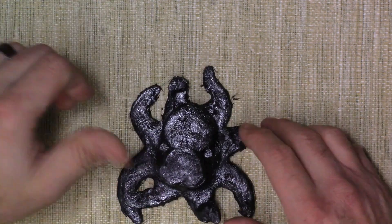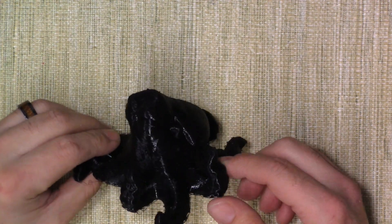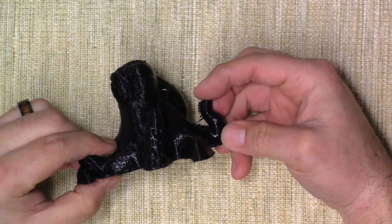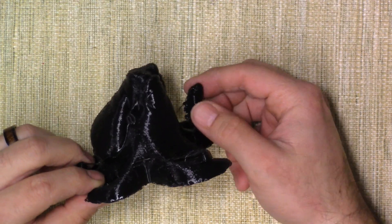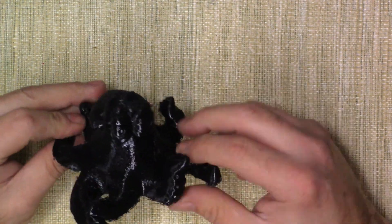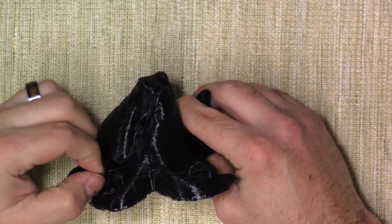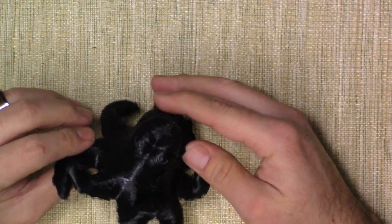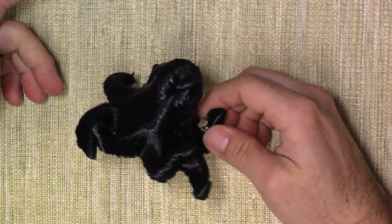Then I wanted to go a little bit bigger, so I printed an octopus from Finding Nemo 2. You'll notice the main problem is stringing — you can see a lot of it right here. I tried to remove some of it, but it did print really well except for the stringing. Whenever you're printing from one area to another, it tends to have stringing issues. But you can see it's squishy and it maintains its shape.